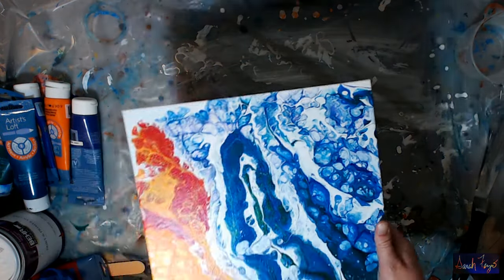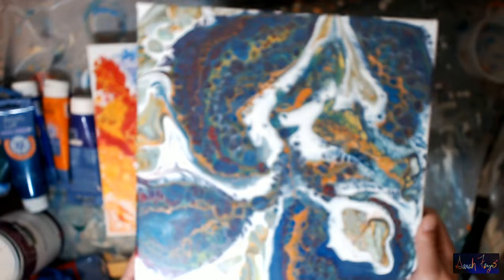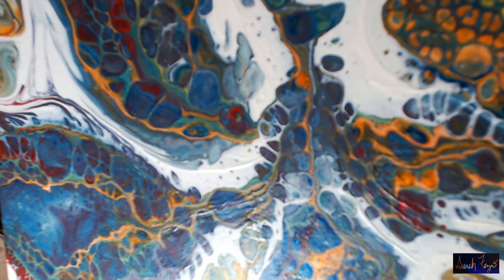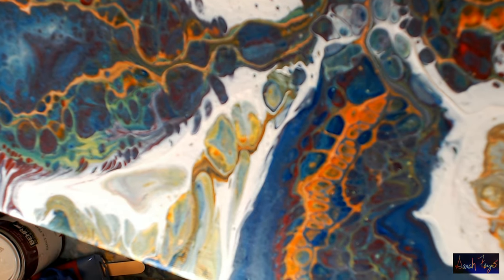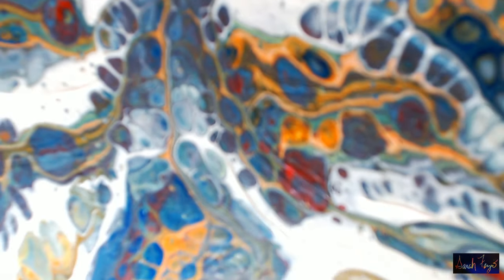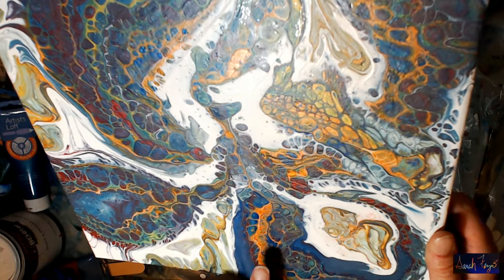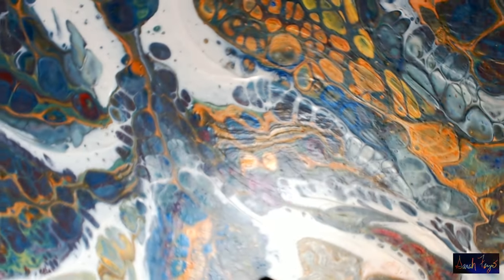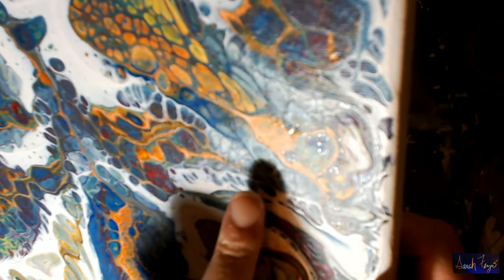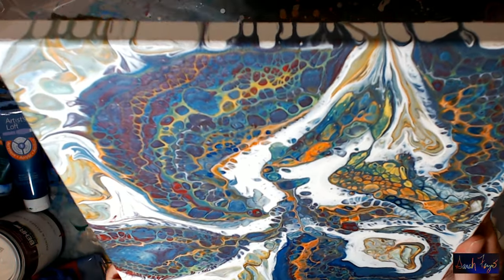Everyone, I have the dried paintings here. I'm going to try to show you the close-up. This is the first one I did - you can see some of the details and how nice and colorful it is. There are some shiny spots on it from the dimethicone - you can see the dimethicone just sitting on the top of this painting. In an upcoming video I'll show you what I do to get that off.